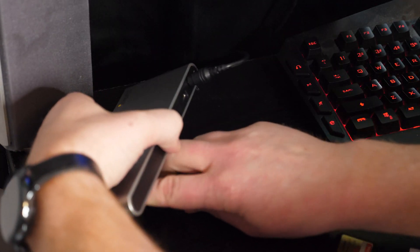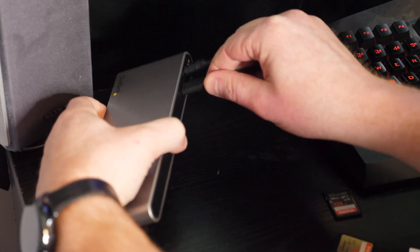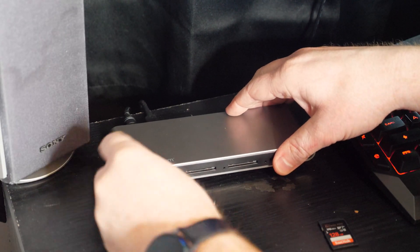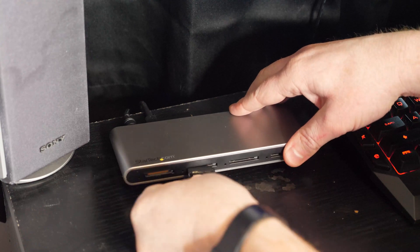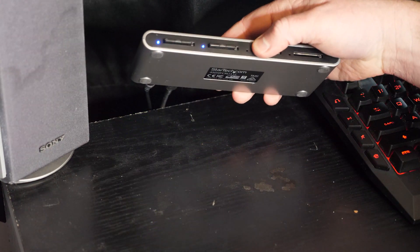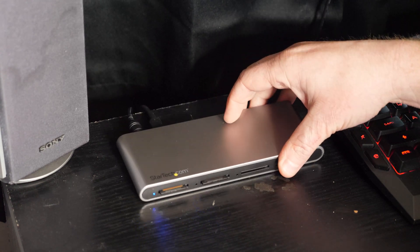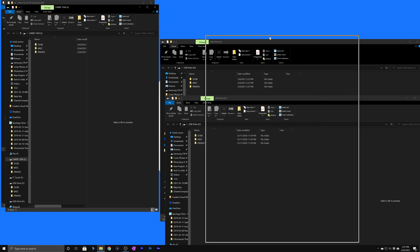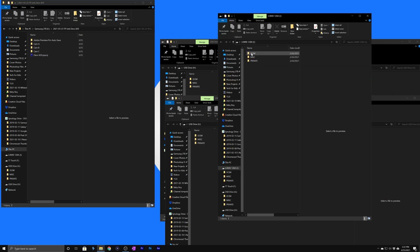We plug in the power and the USB-C cable is already plugged into my computer, and now we just need to plug in our SD cards. It would be nice if this had a little more weight to it so it didn't move around as much, but it does the job. And there our folders have loaded right up.